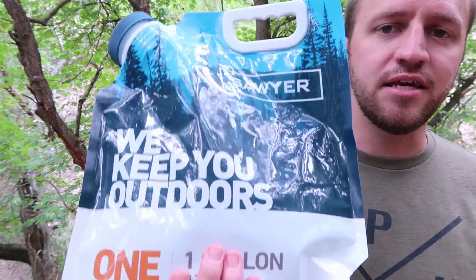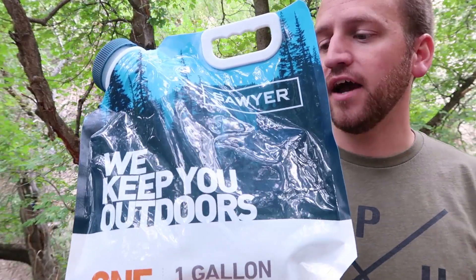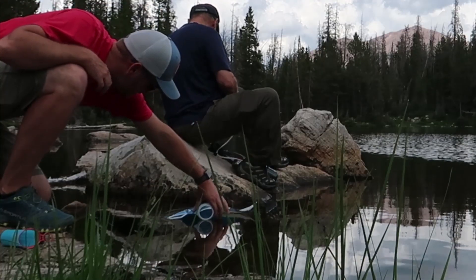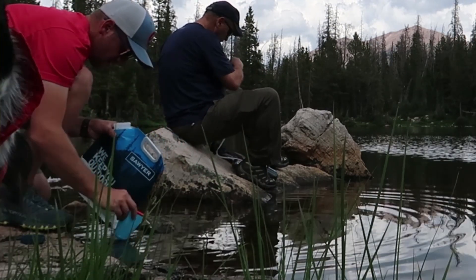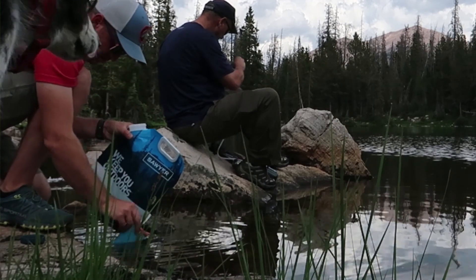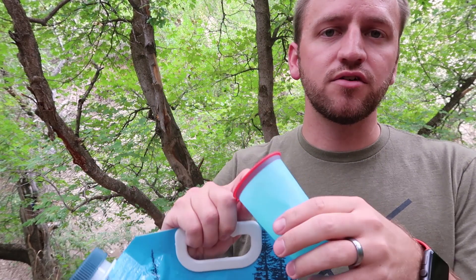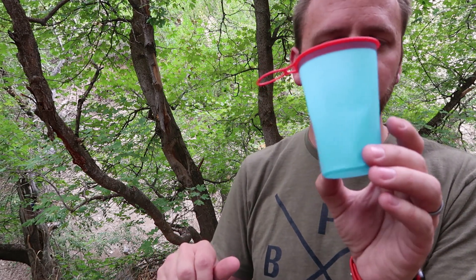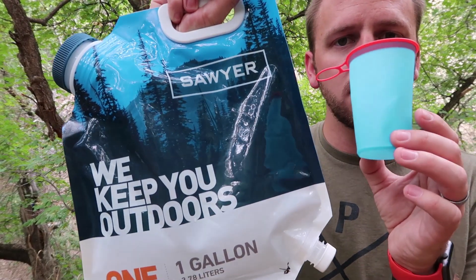The first thing I want to dive into is the bag itself — the one-gallon bag. Filling this bag is not super convenient. In fact, it's one of the more difficult bags that I have experienced. What I find myself using to fill it, more so than just dunking it into the lake or stream, is this little cup that I have from HydroPak. I use this to fill all of my Sawyer bags because it's super lightweight, but a lot of people are using a squished water bottle or something like that. To fill a one-gallon bag, that's where the inconvenience comes with using a little cup like this.